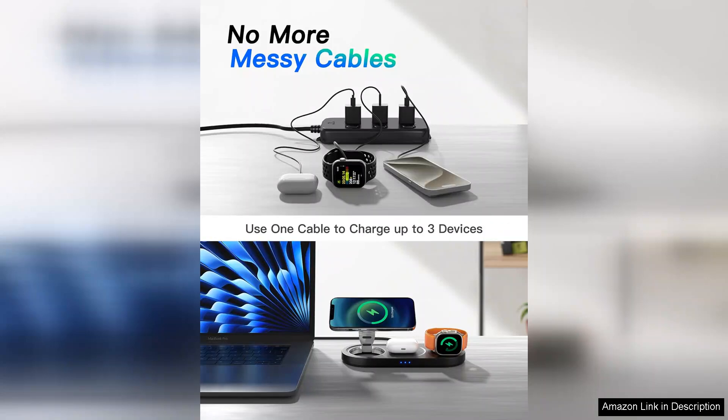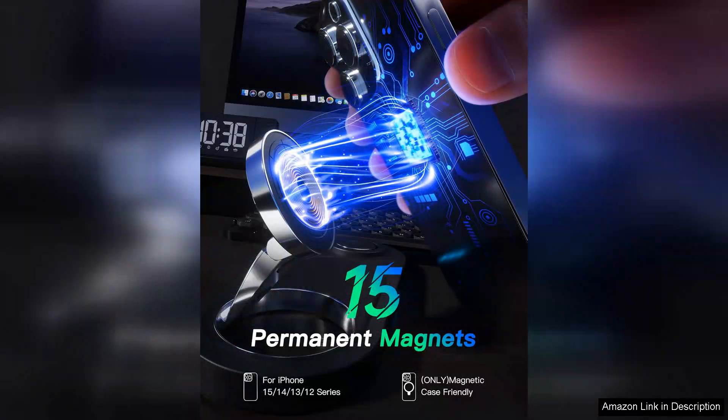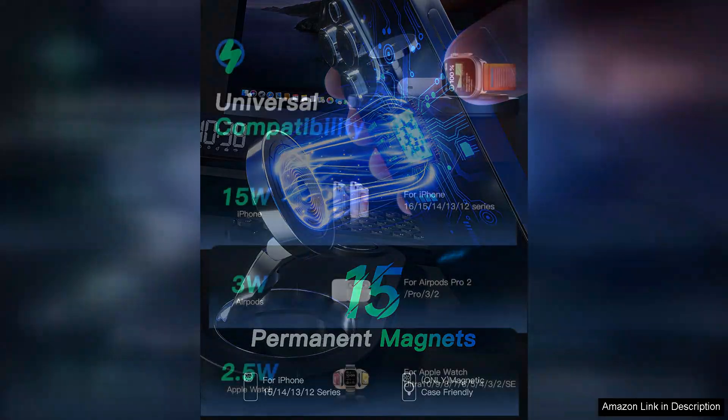First off, the aesthetics of this charger are impressive. It boasts a minimalist design that fits seamlessly into any workspace or bedroom. The materials feel premium and the non-slip base ensures stability while charging. Moreover, it's compact enough to fit on a nightstand without taking up too much space.